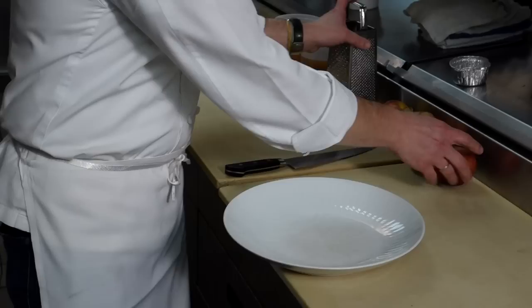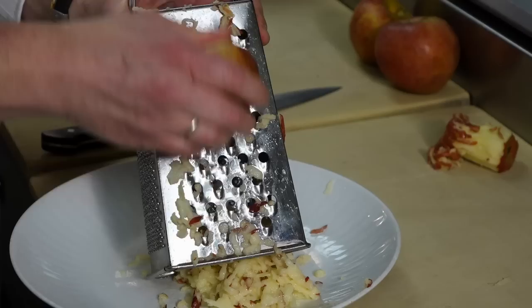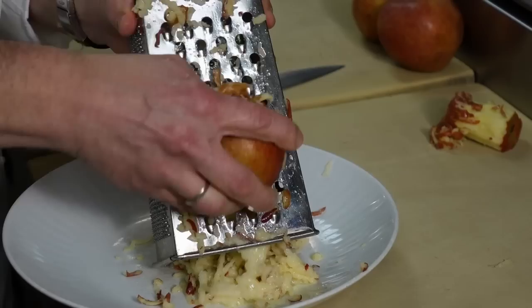To that we're gonna add some apples. I've got some nice Empire apples here and we're just gonna grate them skin on. You could peel them if you don't like the skin, but it's gonna cook for such a long period of time that it'll make the skin tender. You can choose any of your favorite apples — I like them to be a little more on the sweet side because the sauerkraut tends to be a little salty and sour, so this will help balance the dish.